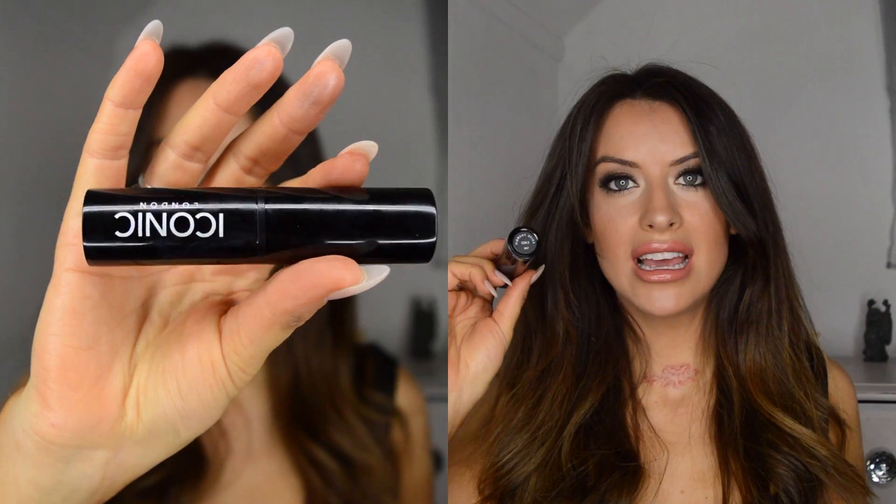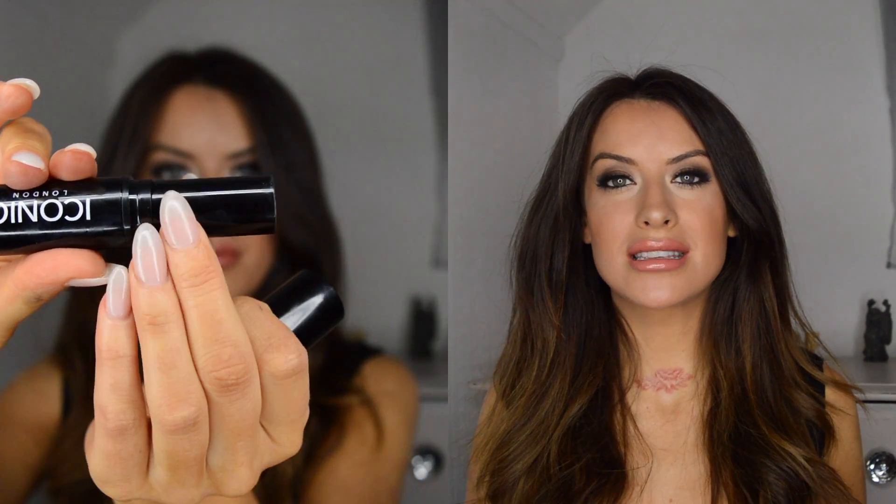So let's start with the pigment stick. I have got it in shade Icon 3. It's a little bit pink for my skin, or a little bit neutral should I say, because I've got quite yellow skin.